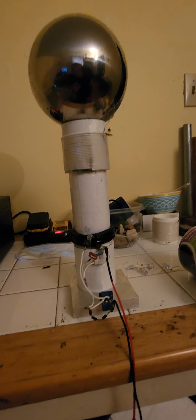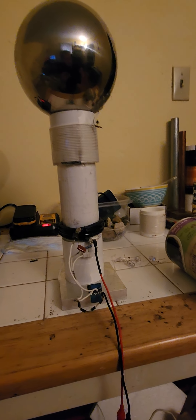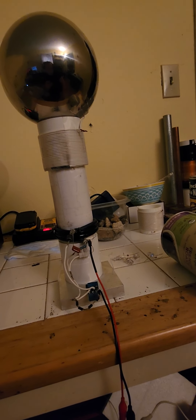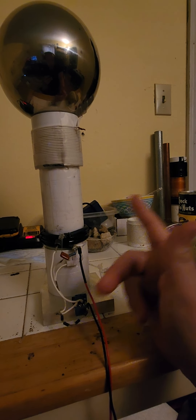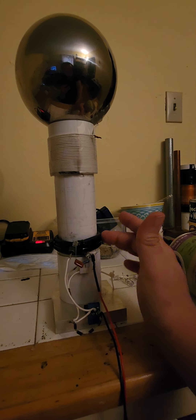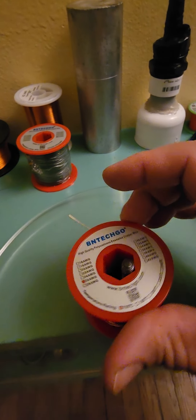I believe the transmitter is producing scalar wave energy or scalar radiation. The CIA even has declassified documents on their website talking about scalar wave radiation and scalar energy. It's pulsed DC energy that has no frequency. The way it's created is you have high frequency going through bucking coils — two coils oppositely wound — to create a scalar energy transmission, similar to Tesla's magnifying transmitter.